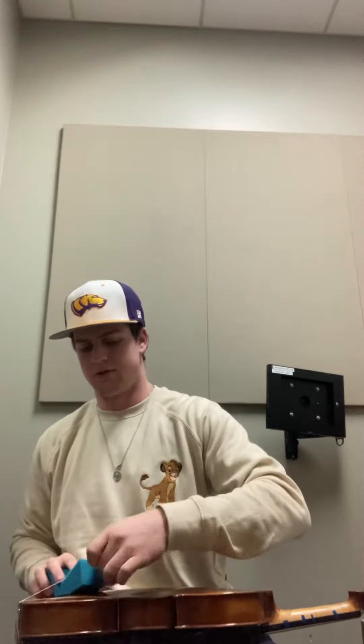I'm going to be demonstrating how to hold your viola. Before we even start, we want to make sure if you have a sponge that you're putting it in the right spot with the tall end down on the bottom. That way you get the support that the sponge is there for.